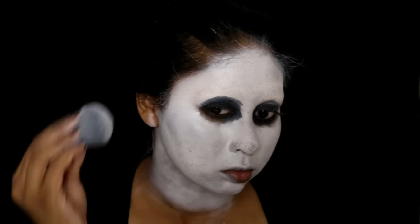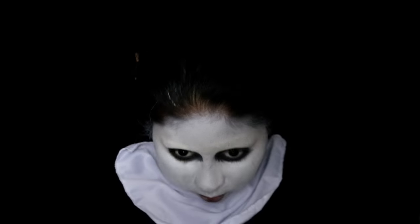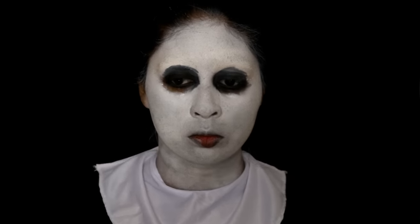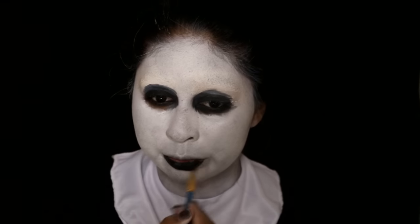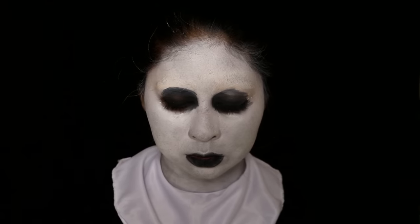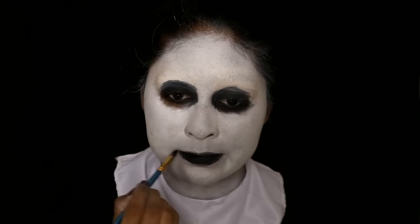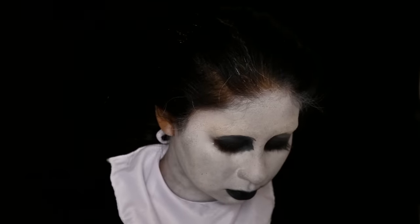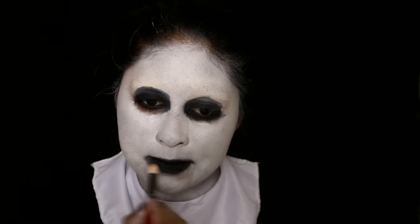I did buy the nun outfit headpiece from Amazon for five pounds. I'm putting the neck piece on first just to check I covered my neck properly. Now I'm doing my lips with the same Bobby Brown Long Wear Gel Eyeliner - you really don't have to be neat with this, nothing about this look is neat. I'm then grabbing the Anastasia Shadow Couture palette and using the shade Noir, the blackest black eyeshadow I've ever used, smudging it around my lips.